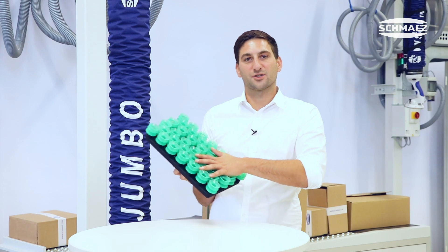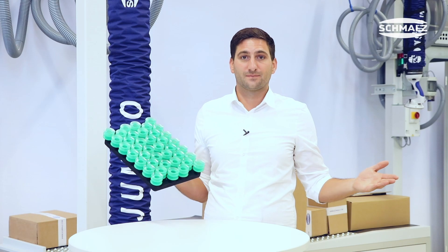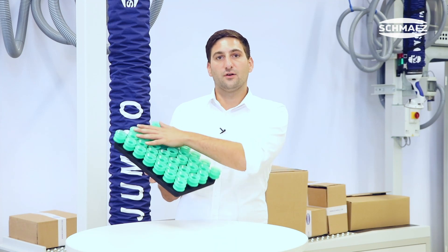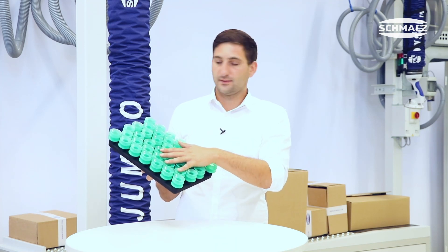Thanks to the bellow suction cups, we can compensate uneven shapes of cartons very easily. Additionally, we have a leakage compensation, which means 75% of these suction cups have minimum to be occupied by the carton. 25% could be hanging left over, not on the carton.